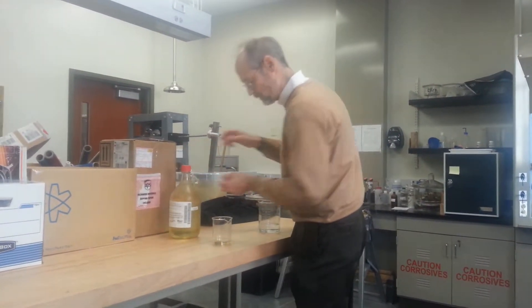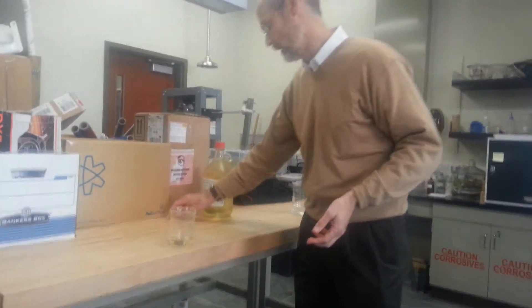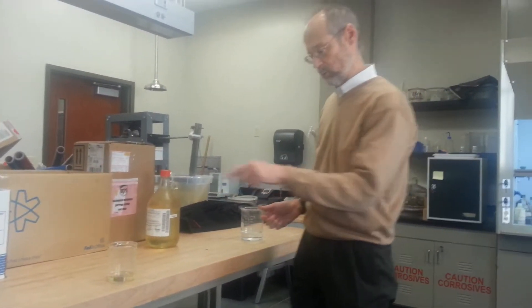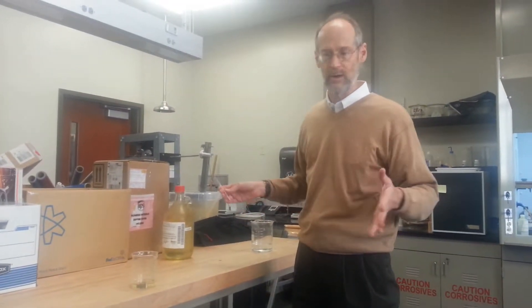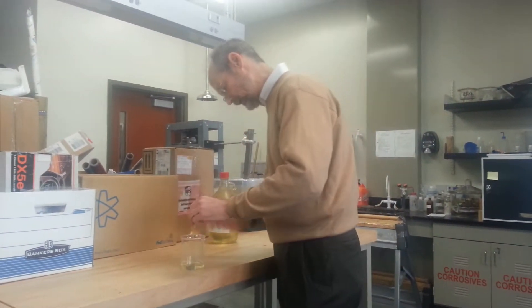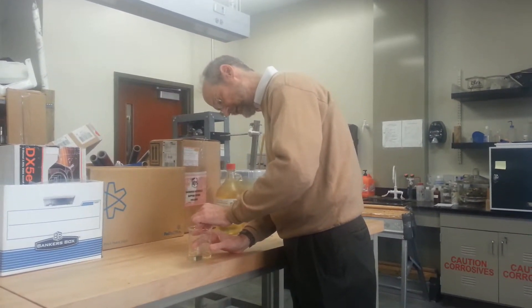And now you see — what you essentially see is nothing. There's no reaction going on, and really if we were able to measure the reaction rate between the acid and the steel, we would find out that there's essentially no chemical reaction taking place. It's taking place at a negligibly slow rate, and if I go in with a glass rod and scratch the surface, I see that nothing happens.